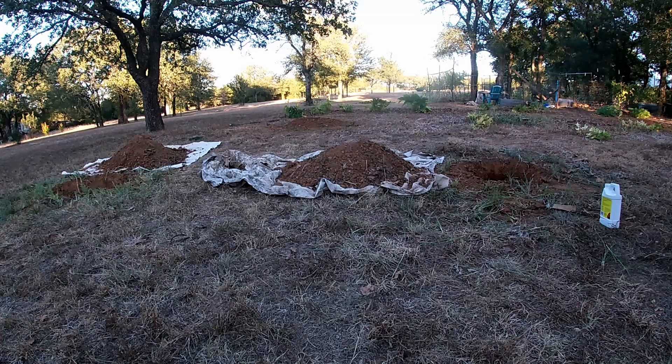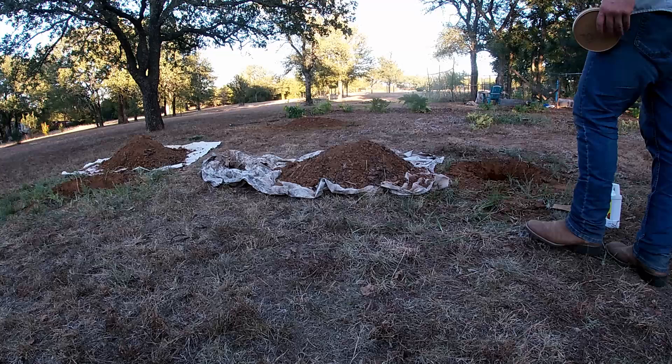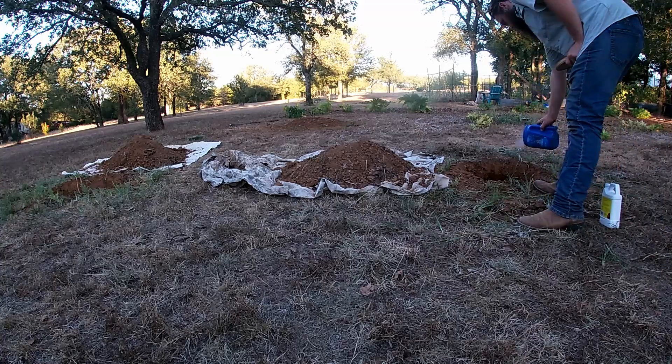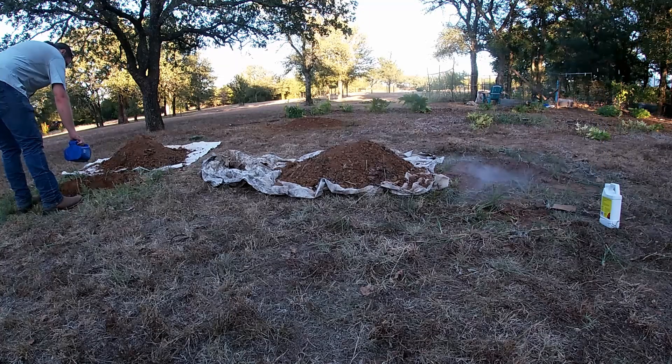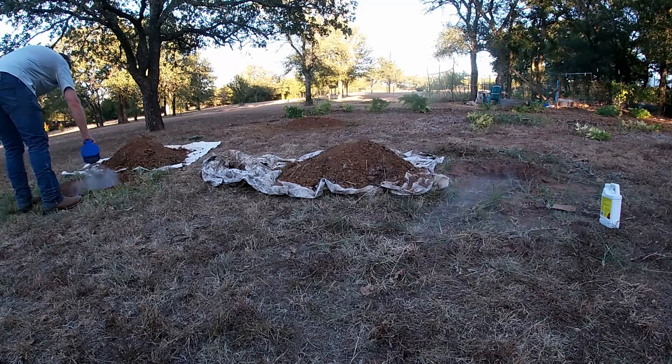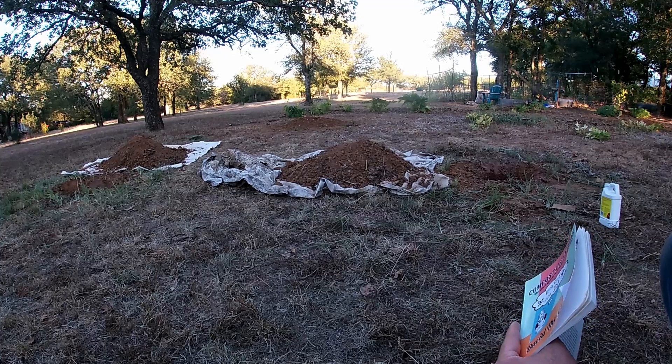The last addition I'm going to do to step two is put in some wood ash that hasn't been rained on — that'll be a nice source of potassium. Now with my amended step two done, we'll move on to step three.